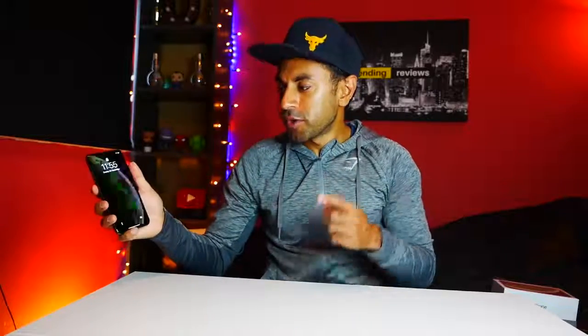All right guys, so there you have it — that's the quick unboxing. I'm going to give you a full review of this phone very soon, so make sure you subscribe so you don't miss that. I've just set up Face ID, so I'm going to see how quickly it unlocks the phone. The padlock icon unlocks as it detects my face, and once recognized I can just swipe up to unlock.